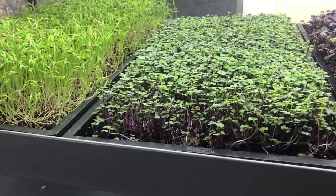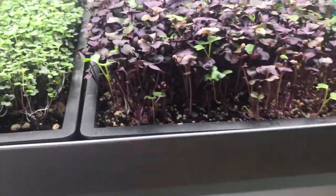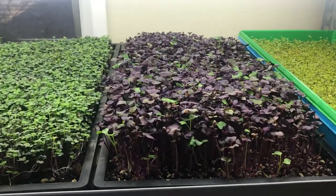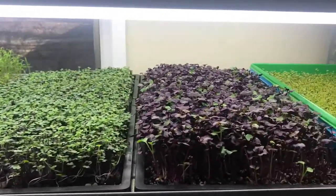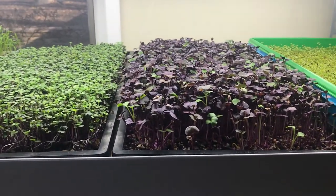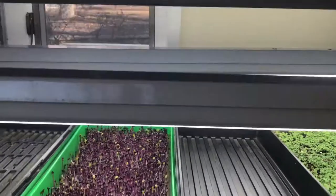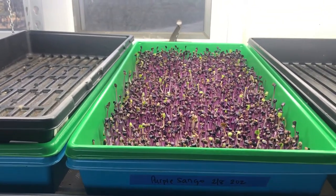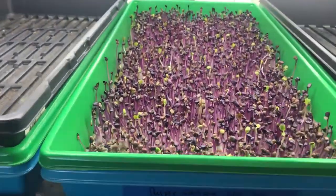This purple sango was started in soil, and I think I started it on the 4th. Today is the 13th, so it's been about nine days. In like two more days it will be ready to cut, and then two more days after that — around day 14 or 15 — it'll be really tall so I can get the most weight out of it. This same variety was started four days later on the 8th and you can see the growth difference.